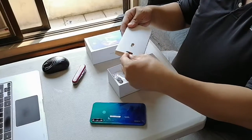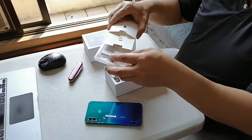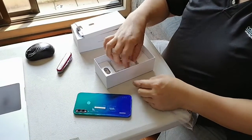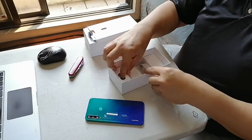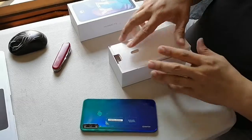So what's in the box: you have a SIM ejector and a free jelly case. It comes with the manual, a standard USB cable, a charger, and an earphone.